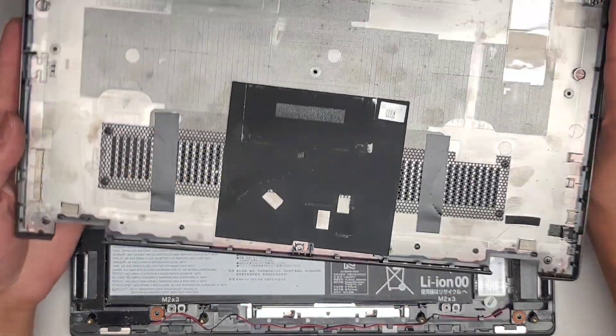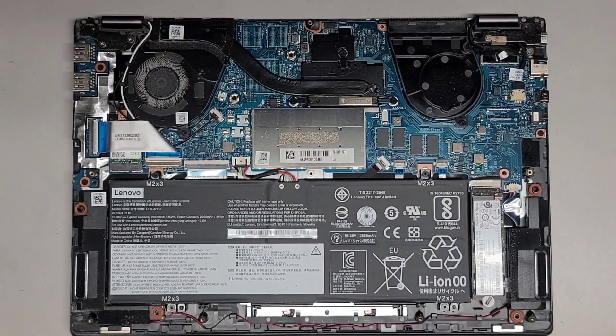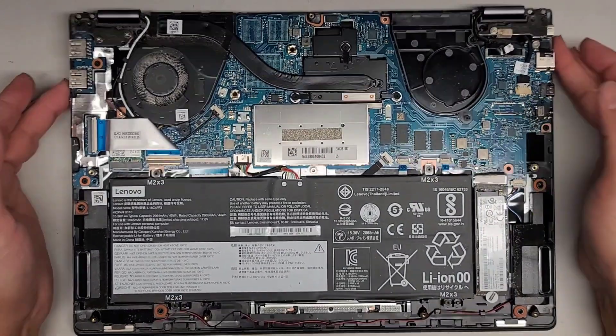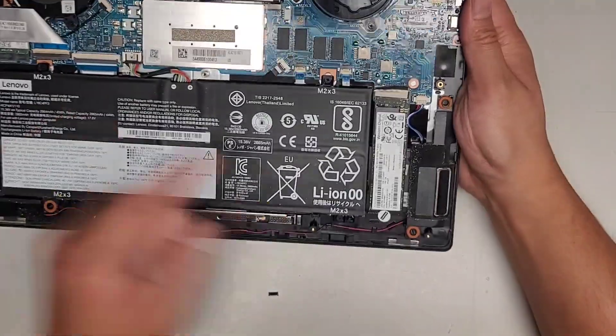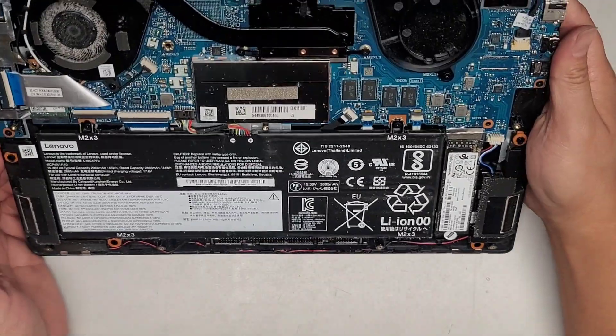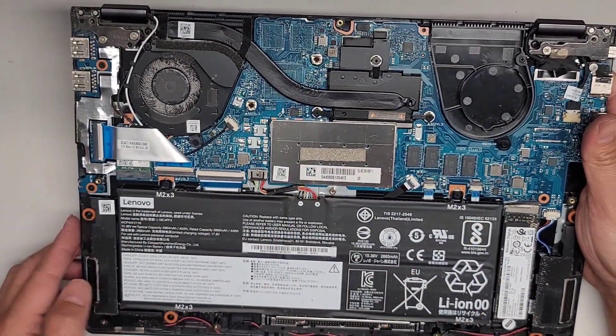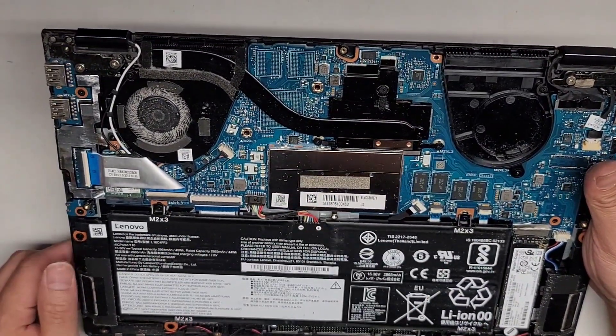We just had to lift it higher and it kind of popped out. Here's what we have inside. We do have an M.2 PCIe NVMe SSD here, the battery, it only has one fan — this is missing. And then it looks like some RAM here, with the CPU soldered to the motherboard.